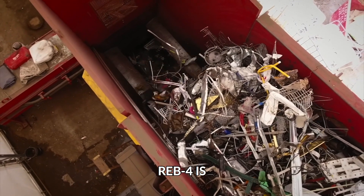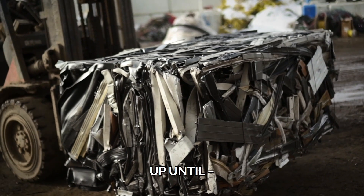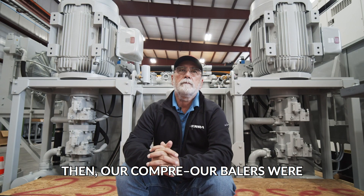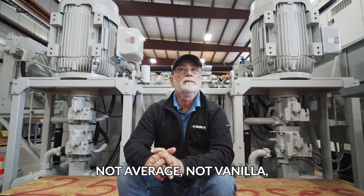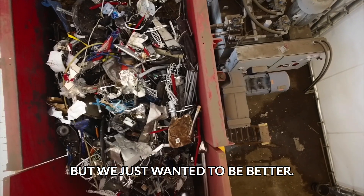Reb 4 is a pre-compression baler. Up until then our balers were conventional — not vanilla — but we just wanted to be better.